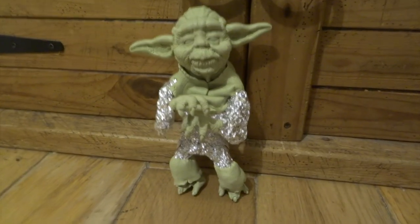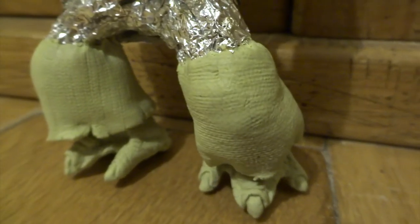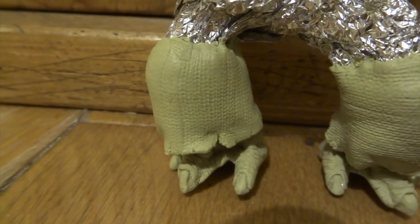Next, I created these garments that go underneath his main robe, and for this you just do very thin sheets of Milliput. I actually roll them out onto some aluminium foil, and then you press into the thin sheets.